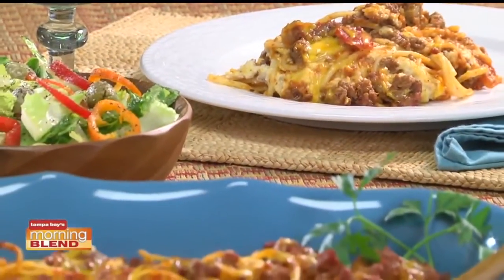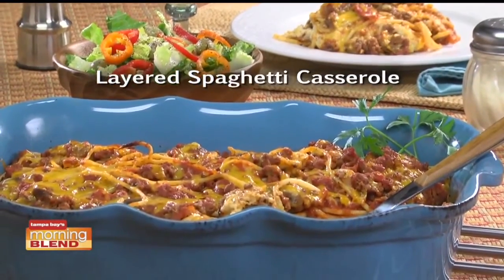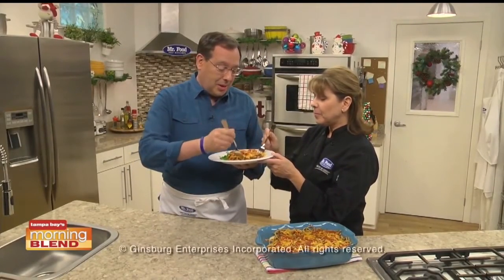So don't wait another minute. Go online now and get the recipe for our layered spaghetti casserole — I know you'll be glad you did. I'm Howard with Kelly in the Mr. Food Test Kitchen, where today we found a highly rated way for you to say, "Ooh, it's so good!" This is an amazing recipe. Wow.